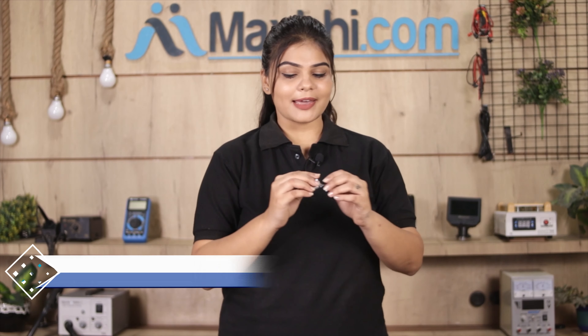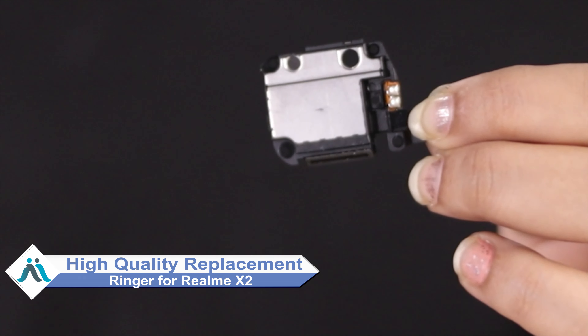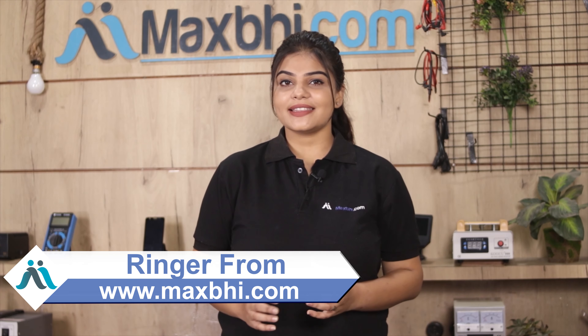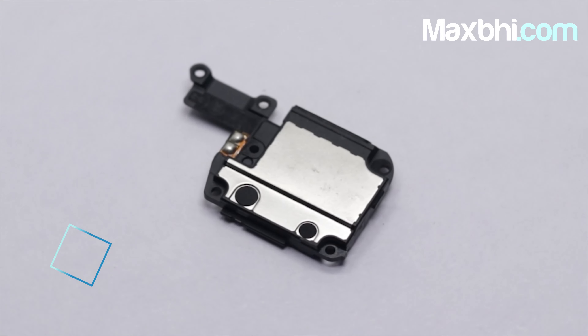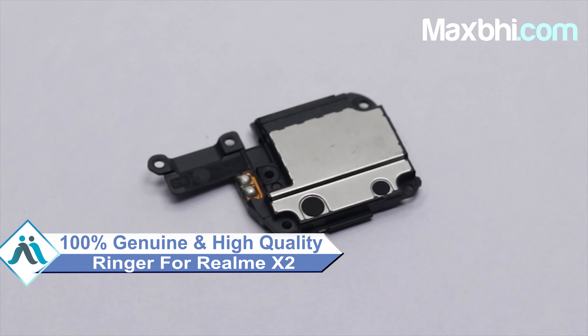Don't worry, you can now buy a high quality replacement ringer for your Realme X2 at a very affordable price from MaxBee.com and fix your phone yourself at home or get it repaired by any professional very easily. This ringer is a 100% genuine quality product which works similar to your original product with a perfect fit for your Realme X2.